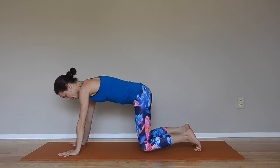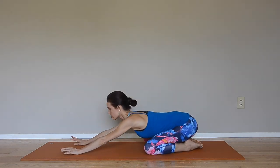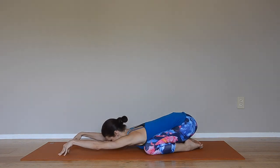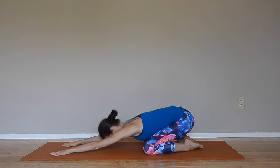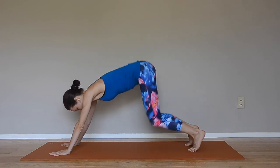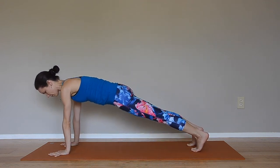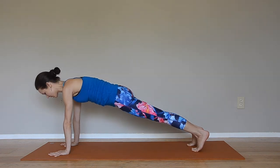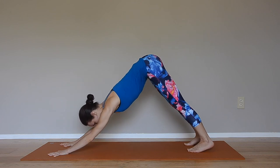Another good measurement is extended child's pose: your big toes touching, sit down into your heels, chest on the floor, fingertips walking towards the top of your mat as much as you can. Now from there, tuck the toes, lift the hips up — downward dog. You can always come back into plank to check, and it is a pretty accurate measurement.